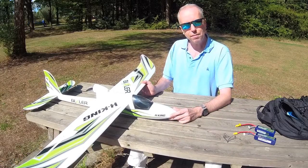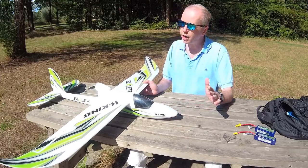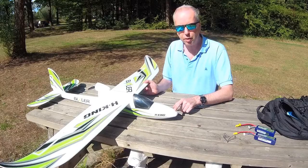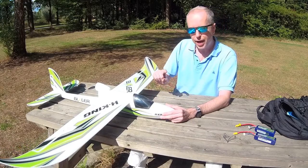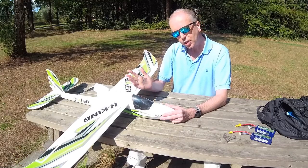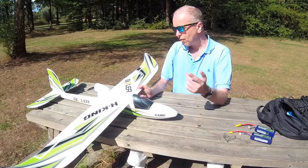So, three planes in one. First: it's an excellent beginner plane, and it's pretty affordable. I have quite a lot of experience flying RC airplanes and I can confirm this is a good beginner plane that constitutes good value — it's not expensive. There's also a kit version without electronics. I got the bind-and-fly version, which means you only need to add a receiver and a flight LiPo and you're off.